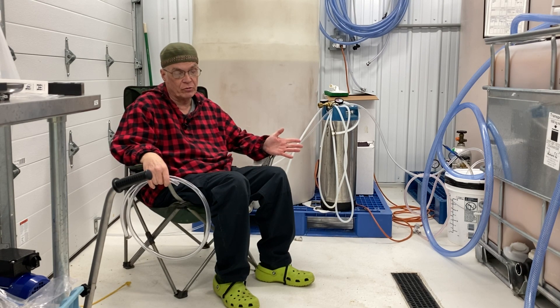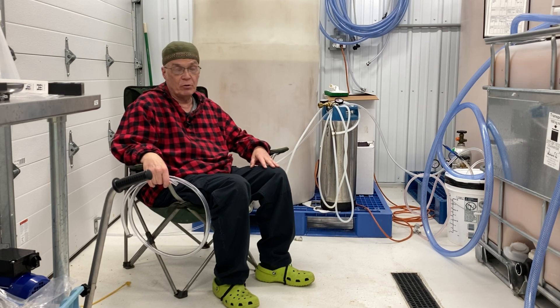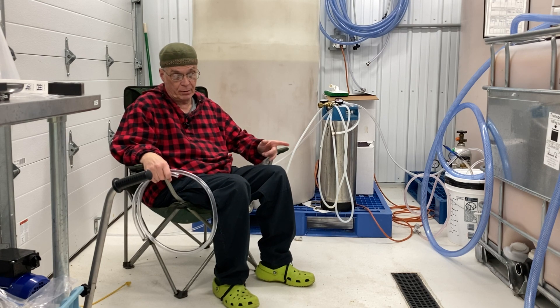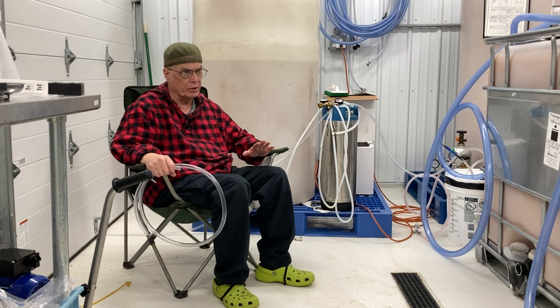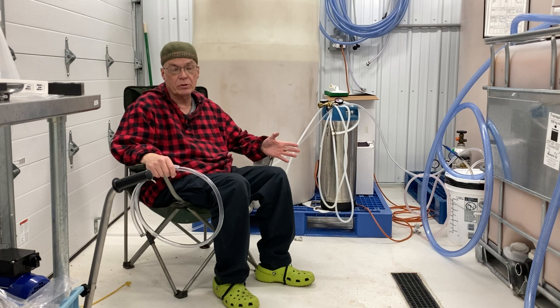So I ended up taking racking tubing, which is three-quarter inch — larger stuff — and I'm using that to vent. You might be able to hear it; it's working brilliantly. I really believe in the whole idea of capturing your CO2.